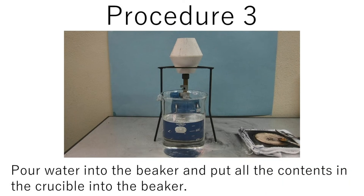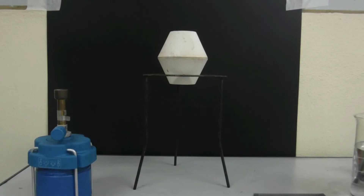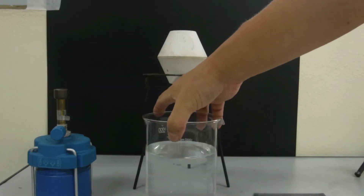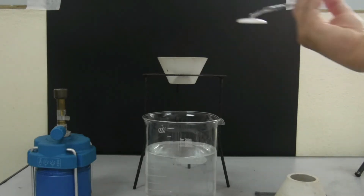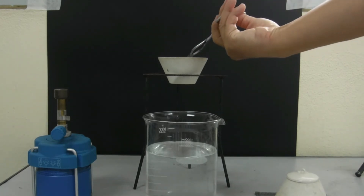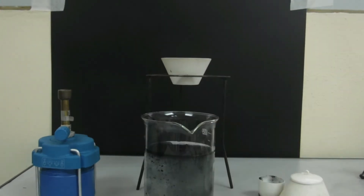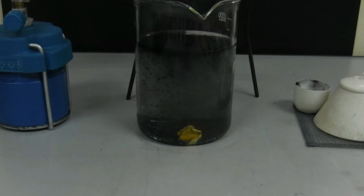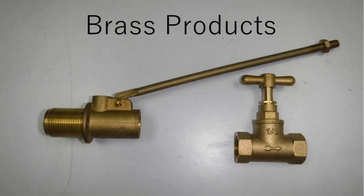Procedure three: pour water into the beaker and put all the contents of the crucible into the beaker. Brass is used as a material for many tools and coins.